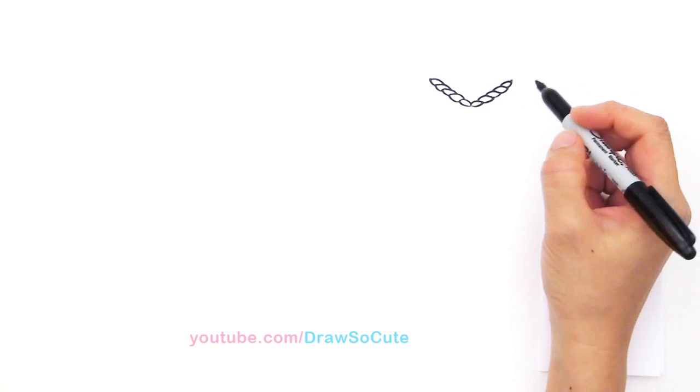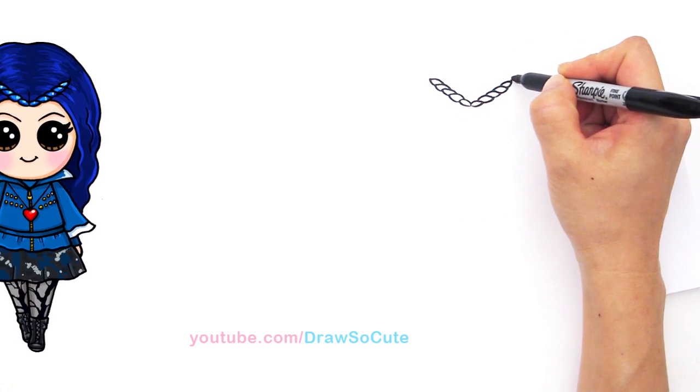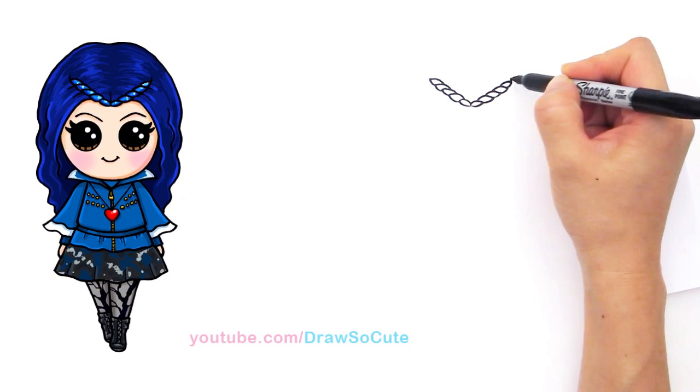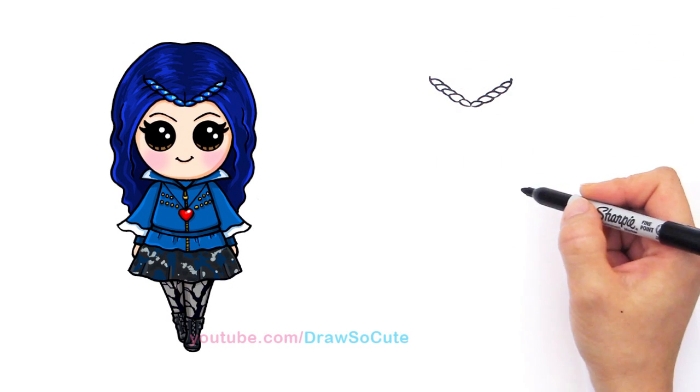So this side came out a lot better. And so now we have that headpiece on top of her head. Right here, just add a little line so that it kind of looks like it's in her hair. So let's add a little piece right there.